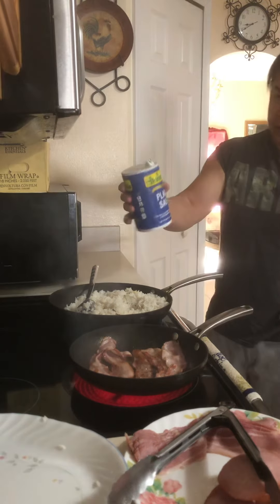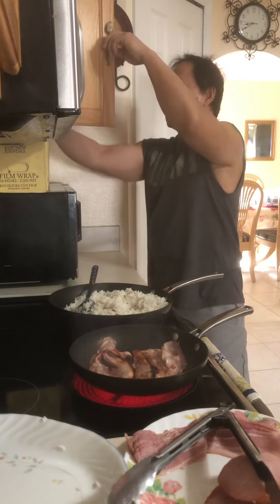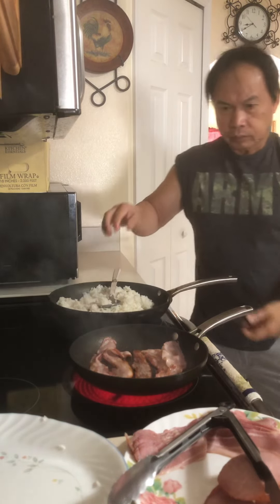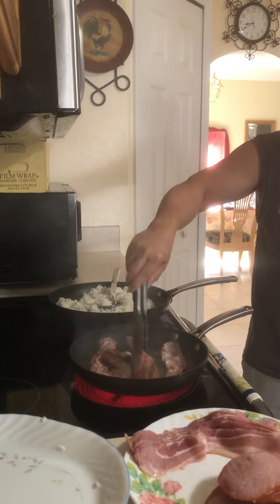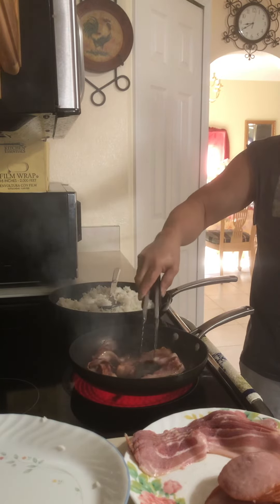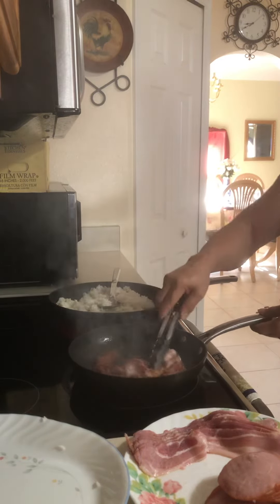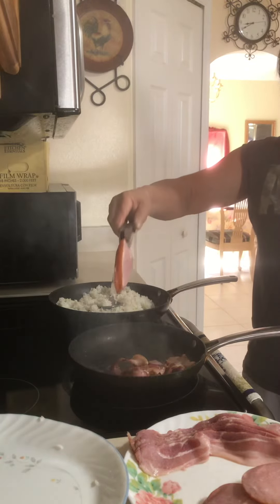There we go — just a little, just a little. Our bacon is cooking nicely. Now let's add the Canadian bacon.